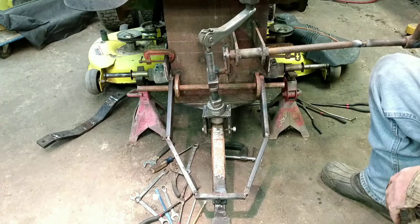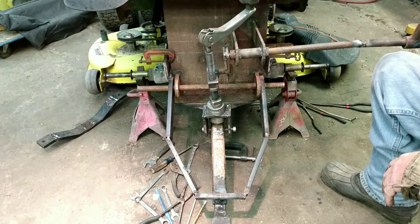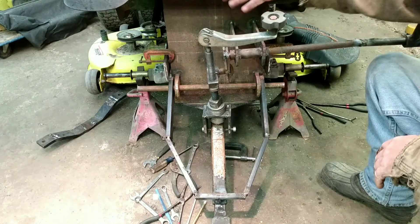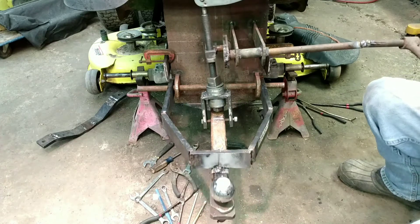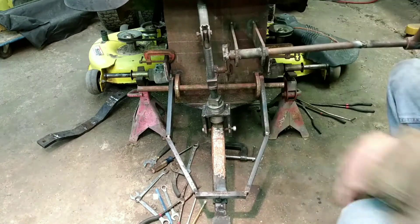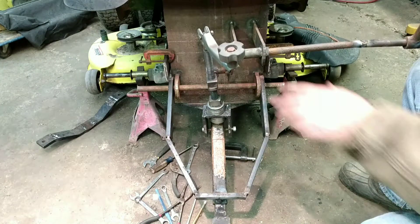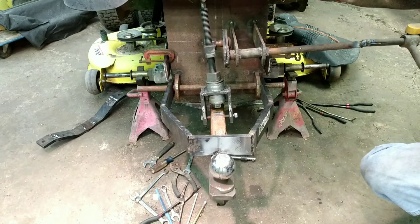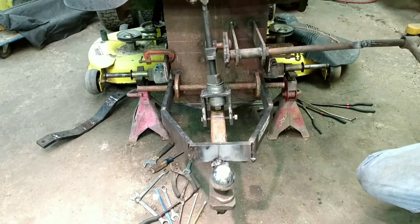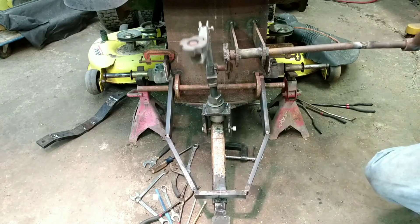I've been waiting to see this put on the lawnmower, and I hope you all have been too. Sorry it took so long — I've been making other videos. The reason I wanted to see it on the mower was I didn't know for sure how it was going to work out with the way this lip sticks out and the seat and everything. But it looks like it's going to be okay. It could not be any closer though — I can't even get the tip of my finger in there, it is that close to rubbing. Something I'll have to keep an eye on, but it does clear, and that was the main thing.